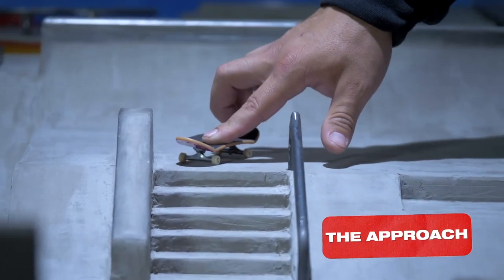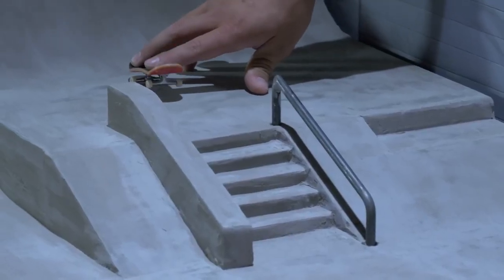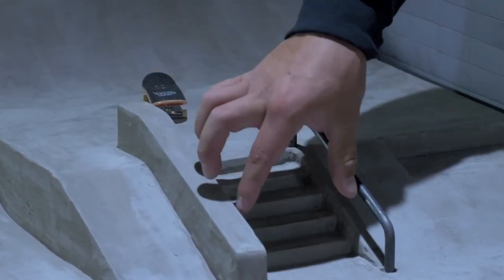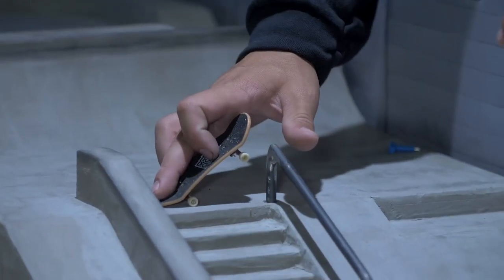Ride towards the ledge or rail at a slight angle. Don't go completely parallel and make sure to ollie at the right time. Too early and you won't land it. Too late and you'll bash your board on the way up.